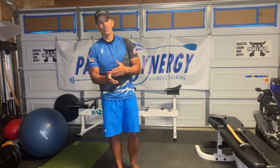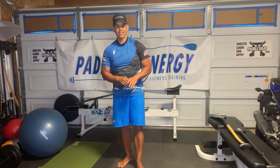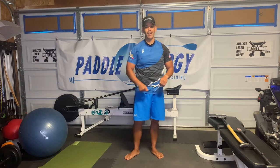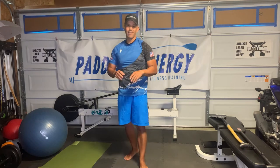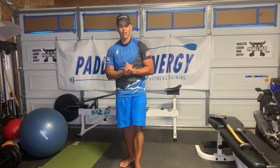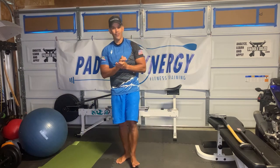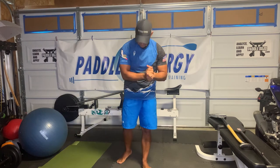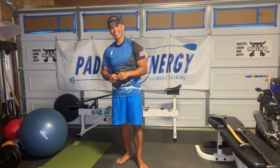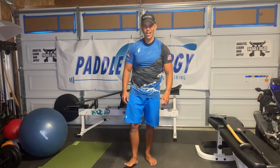If you have any questions, feel free to hit me up in the comments below or through social media. Again, check out HippoStick.com - check out what blades we have. It's definitely a seller's market right now. Everyone's buying because OC6 season is unfortunately on hiatus, so everybody is buying OC1 blades and OC1 canoes, which is great for the industry - so support them. Please don't forget to like and subscribe. Have a great day, guys - take care.